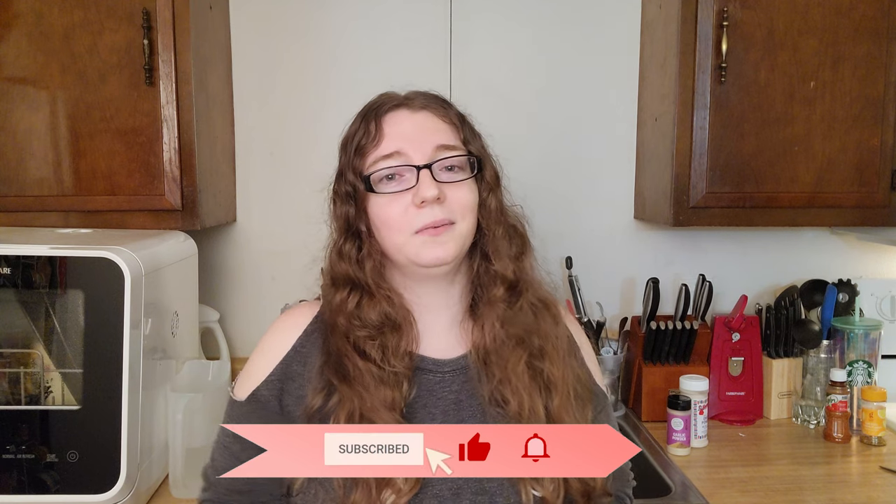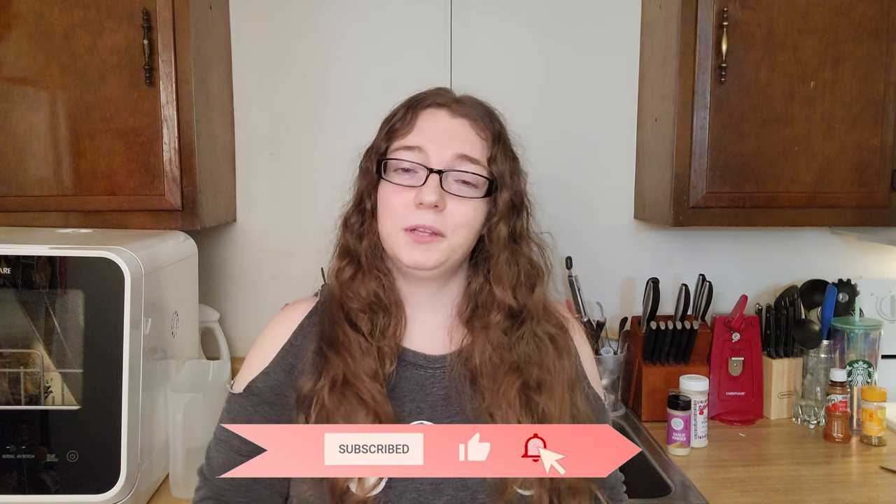Real quick, before I do let past me take over, don't forget to subscribe. I've noticed about 90% or more of my views come from people who aren't subscribed, so I don't know what you're waiting for, but go ahead and go down below and hit the shiny button. All right, take it away, me!